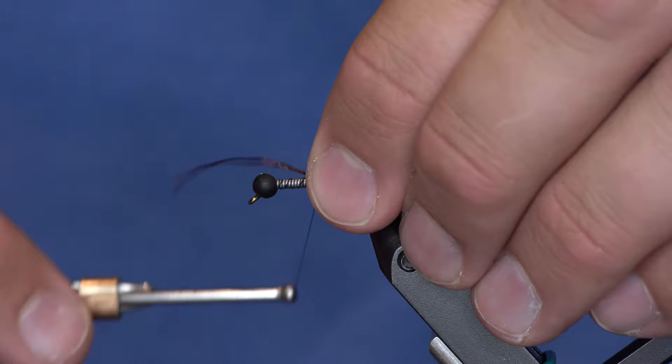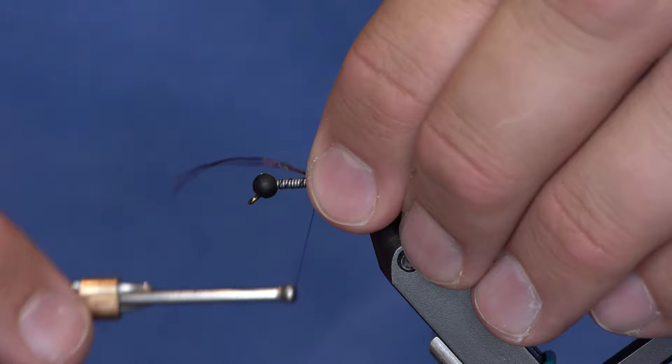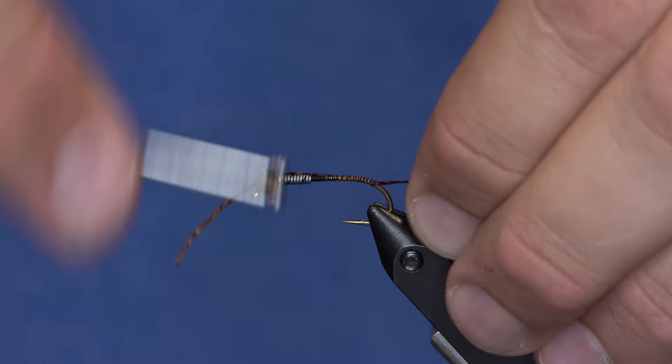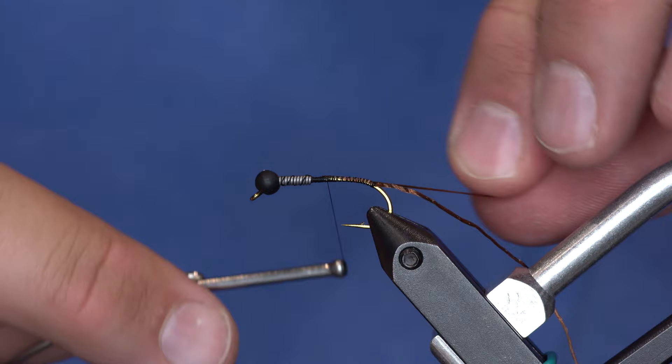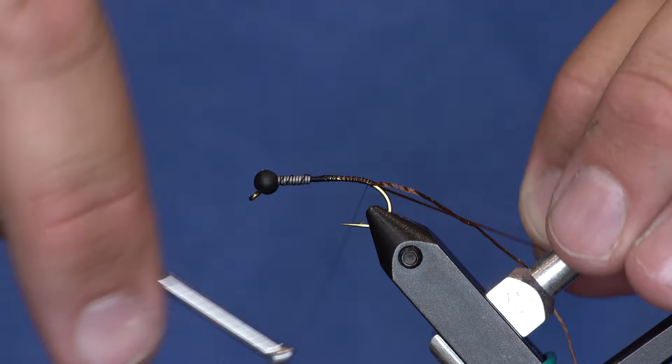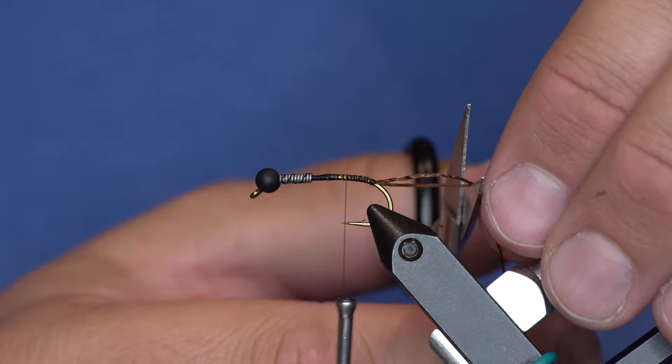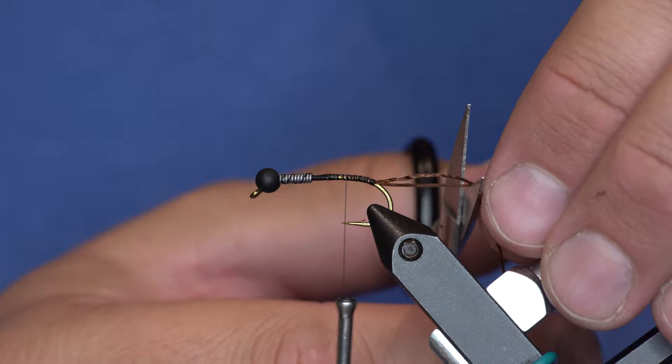So just brown silly legs, or whatever silly leg color you want. I'm going to tie in one piece and keep it on the far side of the hook shank, wrap it down the bend a little bit — that gives a little more bend in the actual fly, a little more movement. Then I'm going to pull the other piece down and wrap it on the other side. At the end of the day I've got two appendages coming off the back, and I'll trim that a little bit.